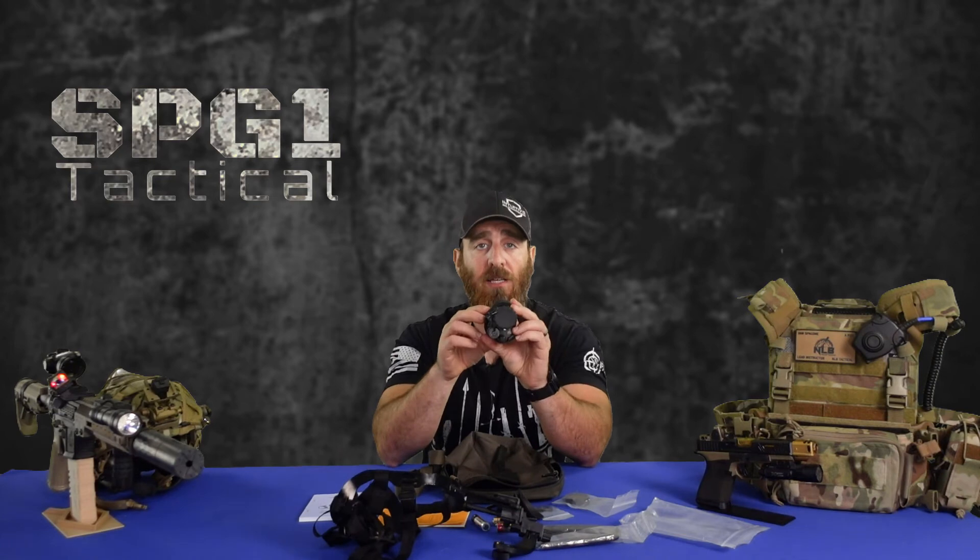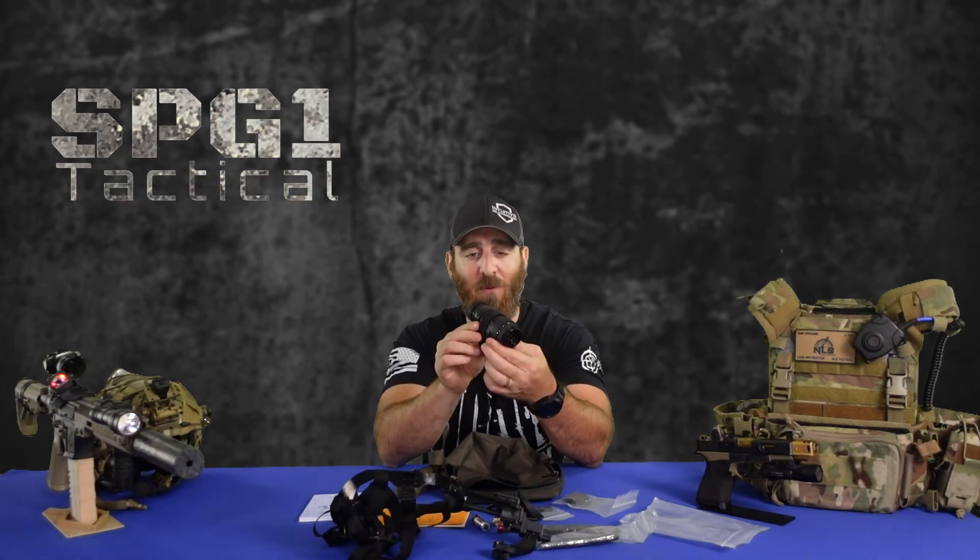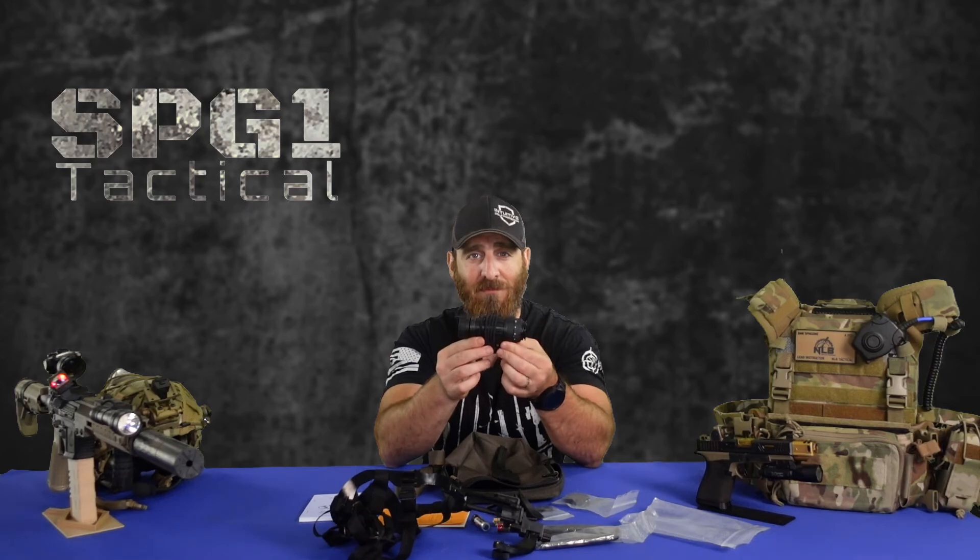So that is the unboxing of the Night Vision Devices PVS-14. This is by far the sexiest and most flattering thing I have ever worn. Looks like we forgot to pay the power bill — let's cut to the sponsor so we can get the lights turned back on.